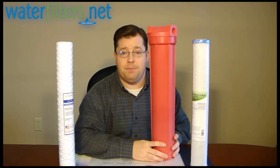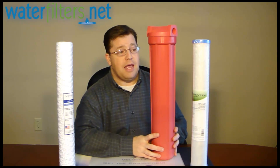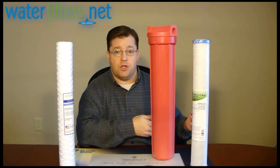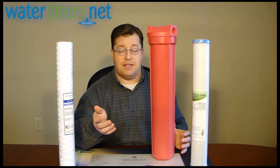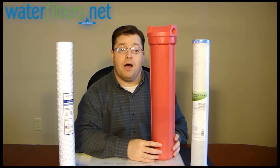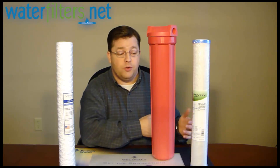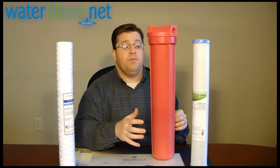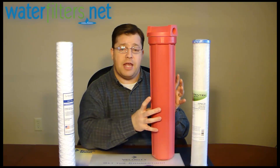There are a number of applications that can utilize these high temperature housings. You might have an outdoor hot water heater pumping hot water through pipes into the home, or a boiler that is precipitating mineral content and you want to capture that precipitate with a filter. You might also have a hardness problem where you can't or don't want to use a water softener, and minerals are precipitating as granules in your hot water heater, so you place this post-water-heater to capture them.